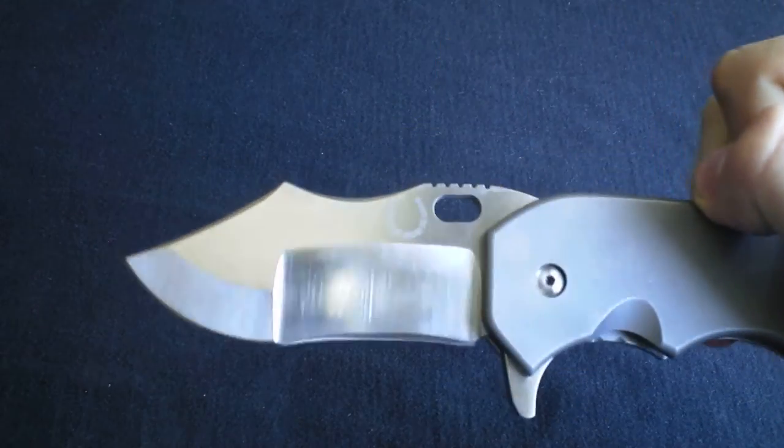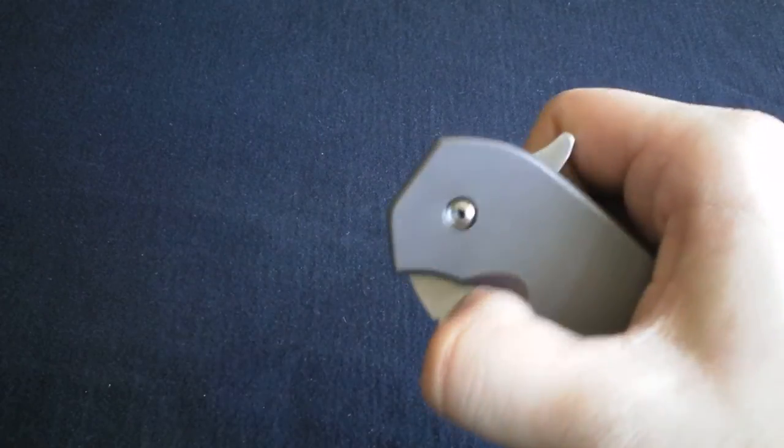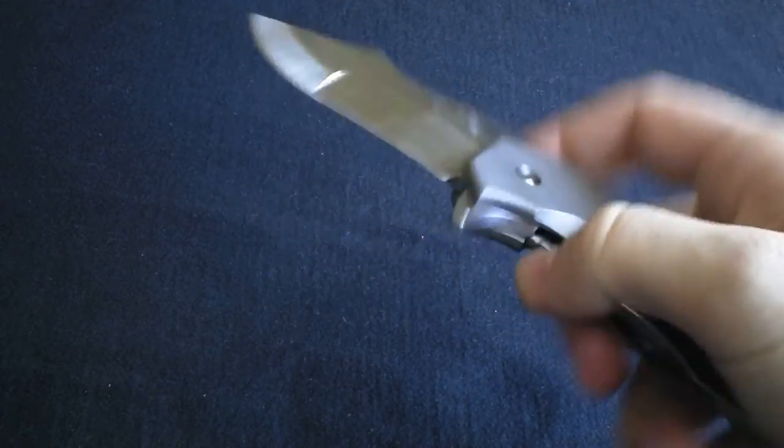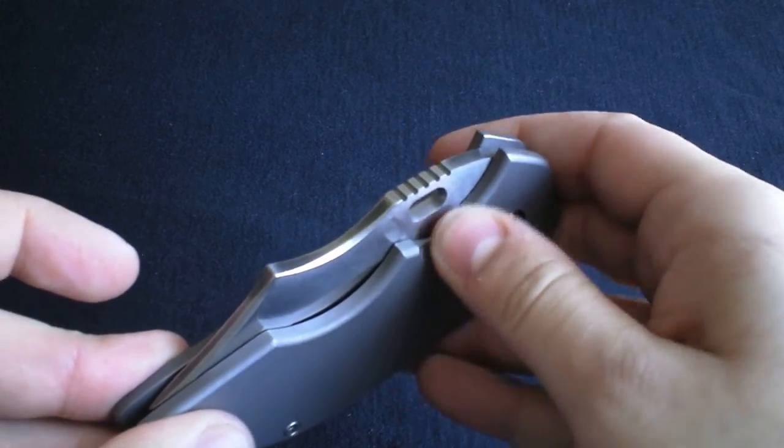My hands are sweating so I'm gonna struggle a bit — yeah, it's smooth and super easy. You can also flick it out — try not to knock my camera over while doing this. There you go. Honestly, this is really sweet, I love this.